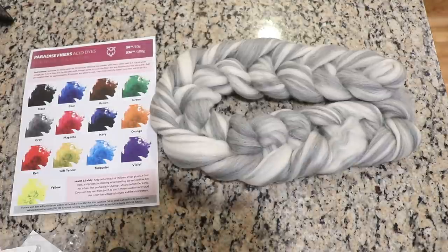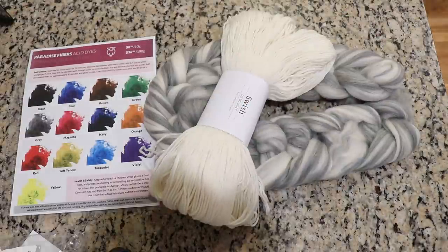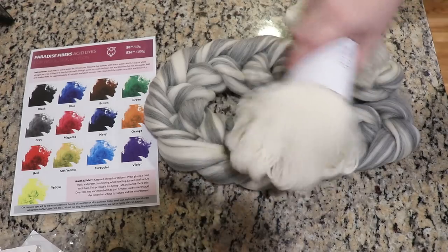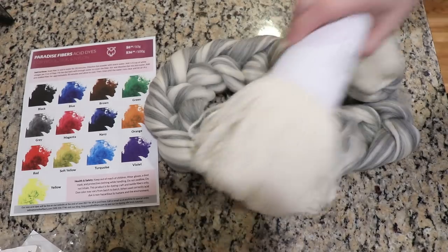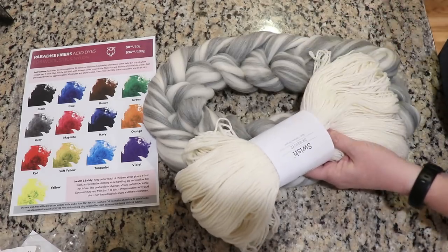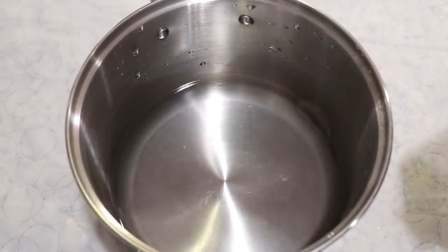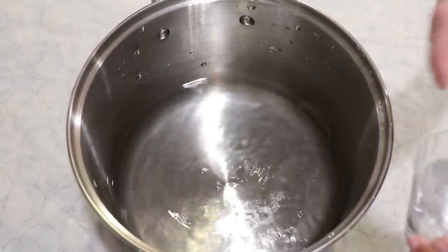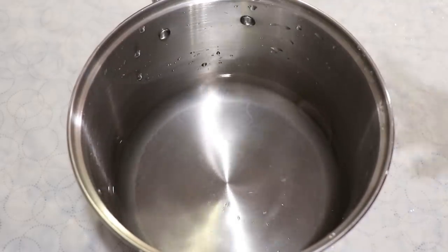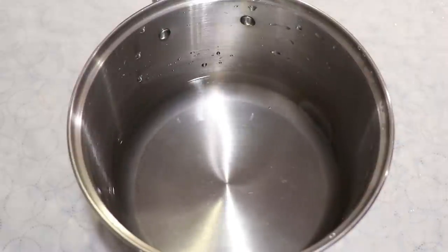Since this project feels like it might be a little messy, I am going to take a skein of Knit Picks Swish DK — which is 100% superwash merino — and have it on hand as a yarn mop to help wipe up any excess dye and dye off my gloves. In my eight-quart stainless steel pot, I have eight cups of water and I am going to add three tablespoons of white vinegar. This will be the dye bath that we eventually put the roving into to submerge it.